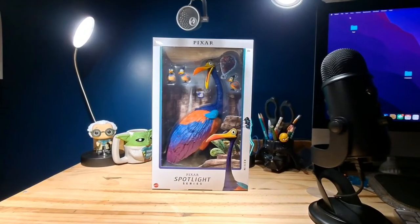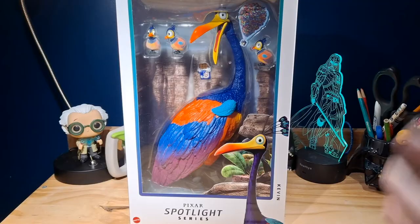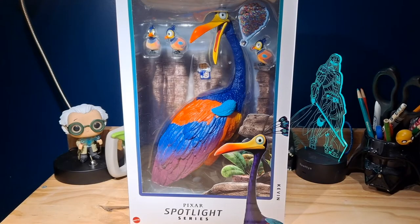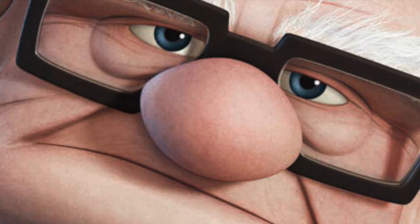Hello everyone, SuperMandoBros here, and today let's take a look at the Pixar Spotlight Series, Kevin. This is a figure I've had for a little bit now that I finally decided to take a look at. This is an action figure version of the character Kevin from the film Up, obviously.